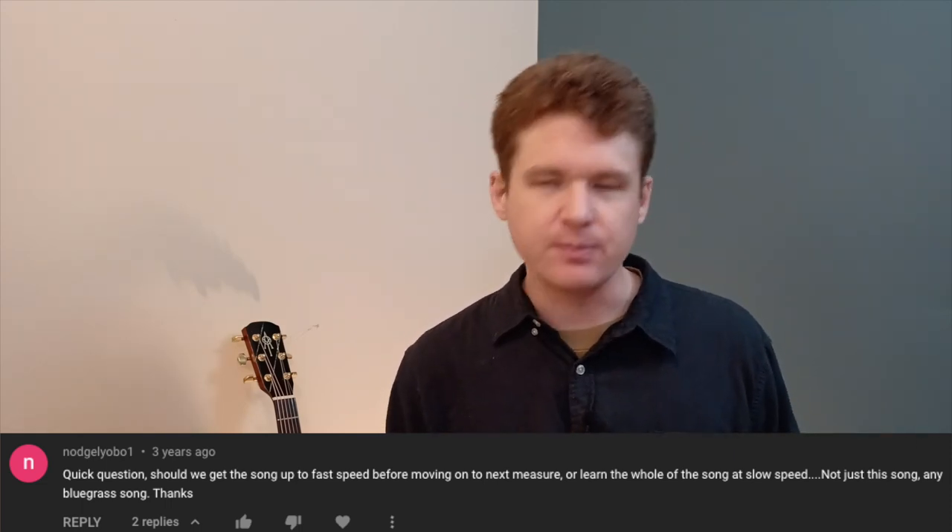You could actually work through an entire lesson at a slow tempo just to get the melody and fingerings down. Then once you learn the actual tune, come back and try to build up your speed. That's a totally reasonable approach.